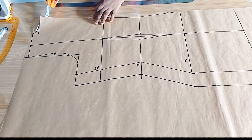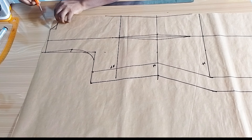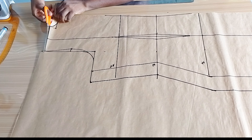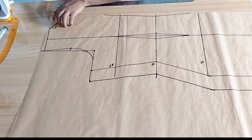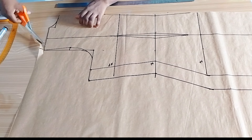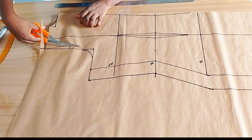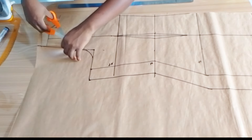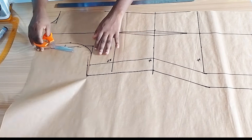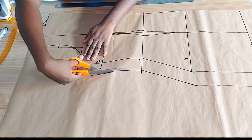Next we're going to cut out the neckline, the armhole, the shoulder slant, and then the side. We're using this same back piece to trace out the front piece before we continue drafting, just to make the process faster. I'm cutting out the neckline, the shoulder slant, and the armhole. I'll also cut out the sides, but we will not be cutting out the dart yet — we'll leave the dart in the middle until we trace this piece onto the front pattern paper.